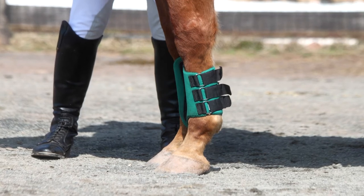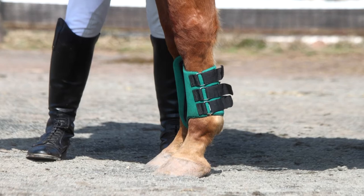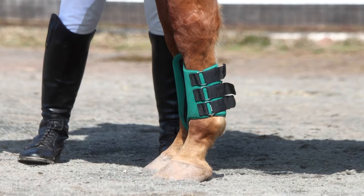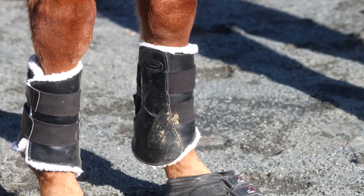Hey guys, it was requested of me to do a video of how to put on splint boots, so that's what I'm going to be doing today. Splint boots I use as added protection. Generally, I use them for jumping, but they can also be used for flat work or if you're going on a trail ride. They're just there for extra protection.